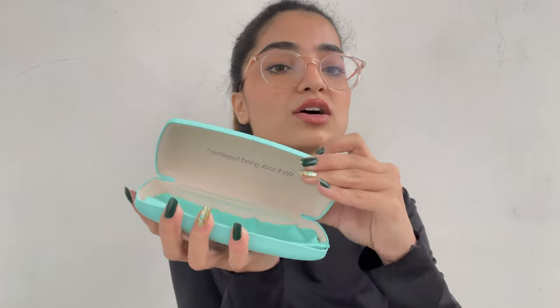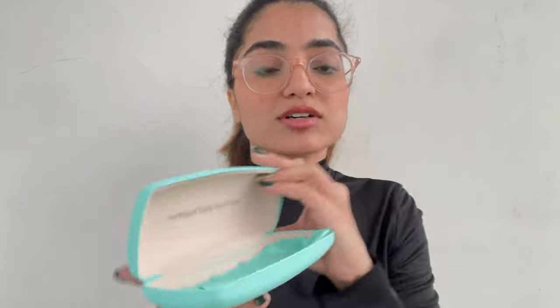Moving on with the haul, I bought these spectacles. My earlier specs kind of got destroyed — the glasses got scratched and are kind of blurry now. So I ordered these — they are Lenskart Blue Premium lenses with blue block and anti-glare, crack, smudge and scratch resistant, with water and dust repellent. My spectacles came in this beautiful box — look at the quality of this box! It says 'We look good together' and we definitely do look good together.